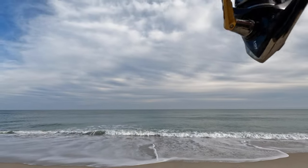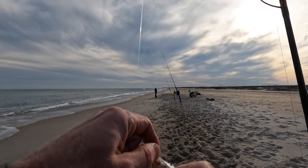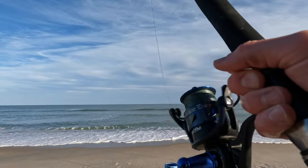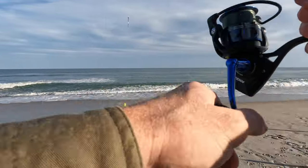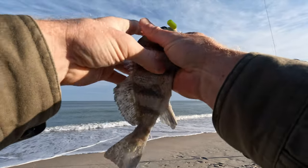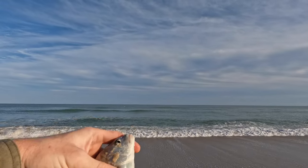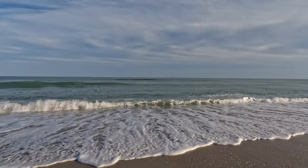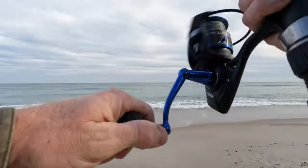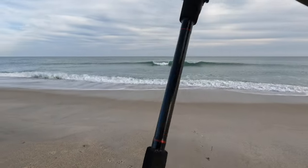I got a fish - yeah, let's see what it is. It's a little sea mullet - too small. We've resorted to the live shrimp. They were just getting so much trash with the fresh shrimp and they would not hit fish bites. So I just got this little black drum. We got a fish on here - oh no, that's a flounder. A flounder on the yellow float.